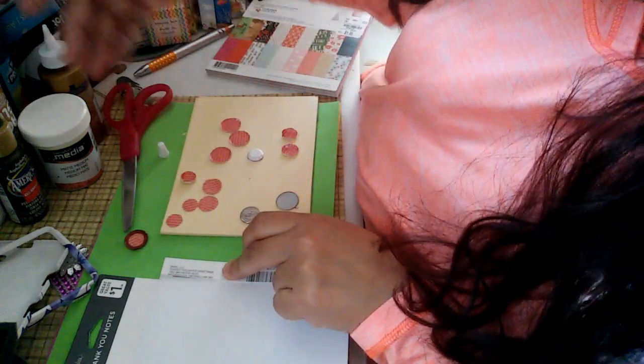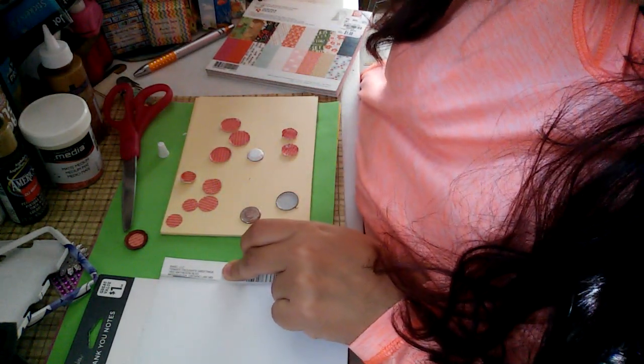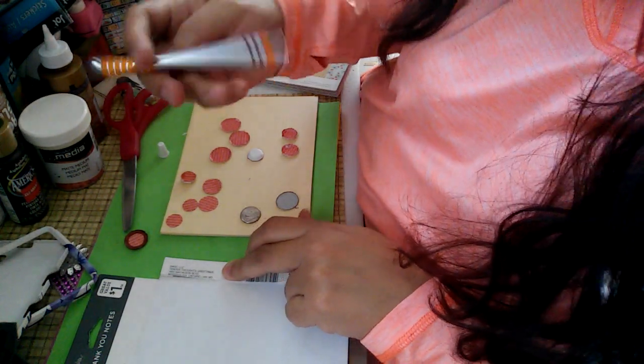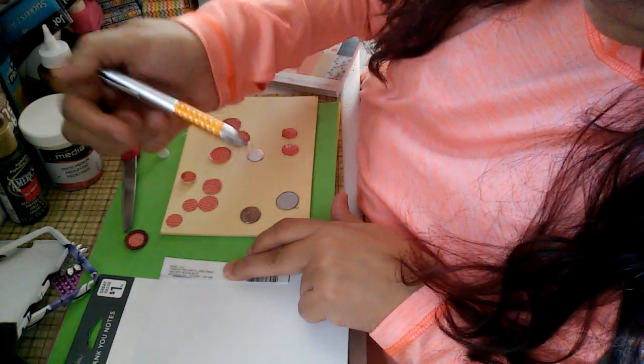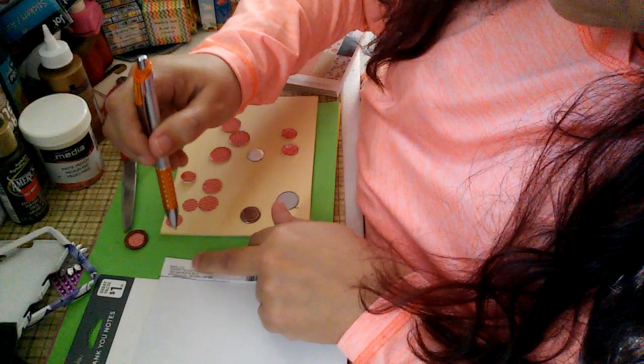I'm going to mark it — I usually like to use a pencil, something that's not as visible. My pencil isn't sharpened and I left all my pencils downstairs, so I'm going to use my pen — my Dollar Tree pen.